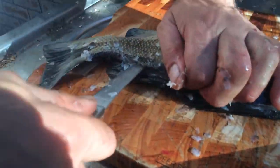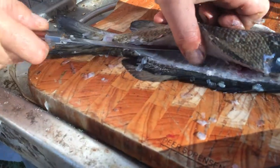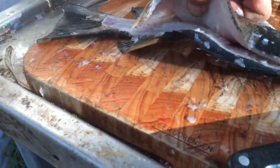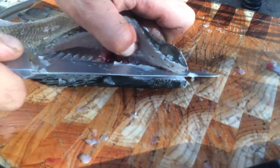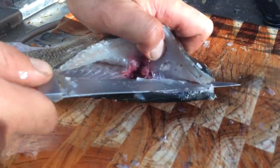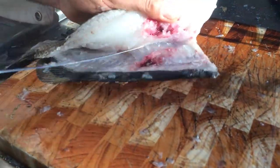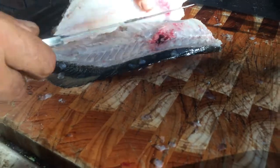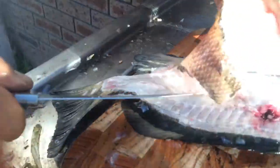Push the knife through to the tail and pull back along the bone. Lift up, slide along the bone. Going along the bone gets you the most meat. Cut the head off the bone. Once again the red spots have a spear mark right there.